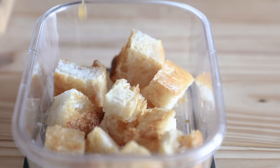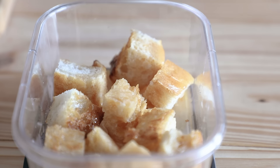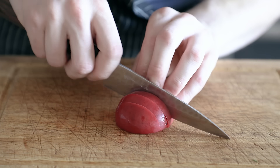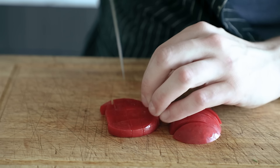Also, if you're into panzanella, instead of doing the typical dressing that you would, just use that lacto-tomato juice. And that's it — you know how to lacto-ferment fruits. This is a really small example of how you can use them; the possibilities truly are limitless. You can even dehydrate the skins and make seasoning out of it. There's just so, so many options.